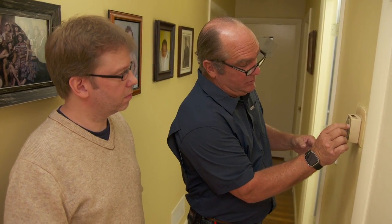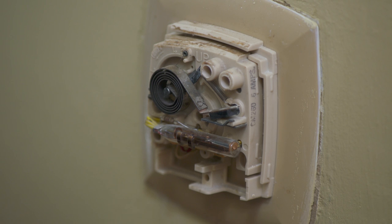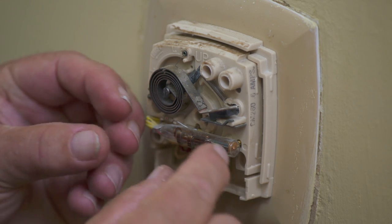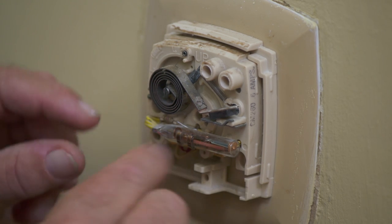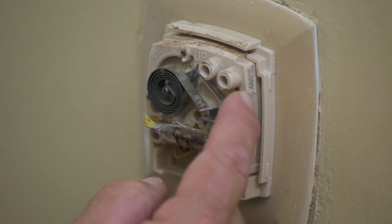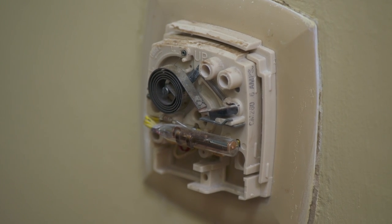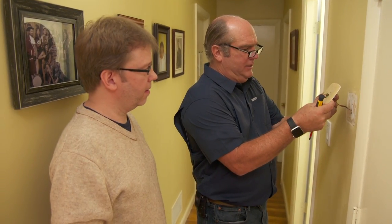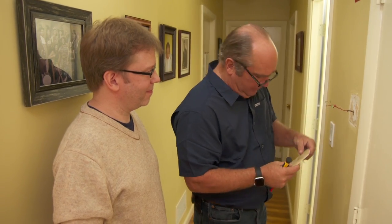They remove the old thermostat — a bi-metallic sensor spring that made or broke a switch based on temperature. The base plate is taken off, which may need a paint touch-up or can be covered by the new wall plate. Then they head to the basement to see the oil-fired furnace and install the new base module.